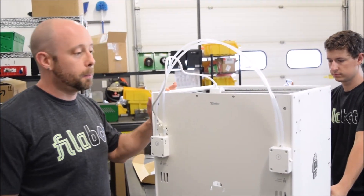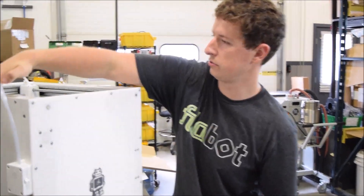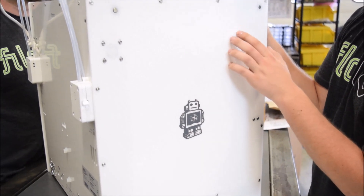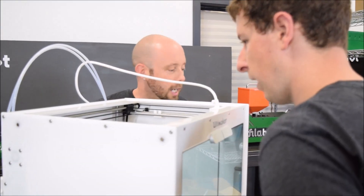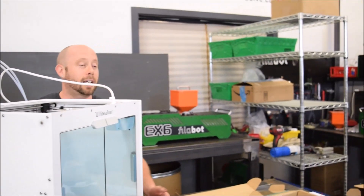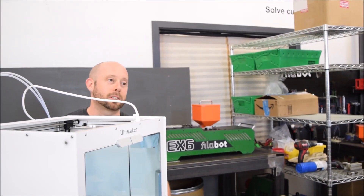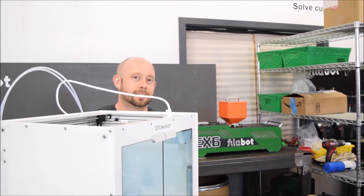We should mention what this machine is made out of — after looking at it, we've got aluminum, aluminum, and aluminum. The sides are like Lexan or polycarbonate maybe, but that makes it sturdy. This is quite rugged. On the box it says 'save the box' — in case you bring your printer traveling with you, which is a good idea. To be fair, I've brought mine to places.